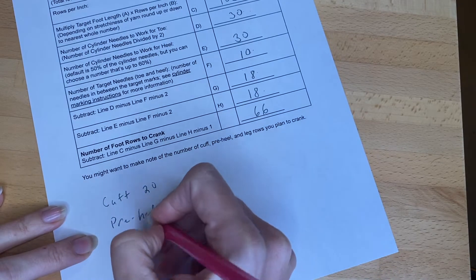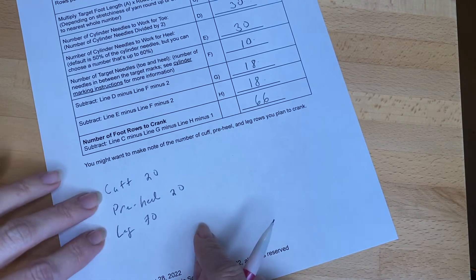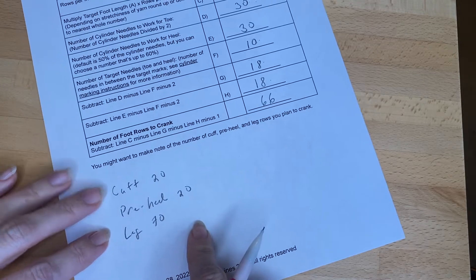For my leg, I am going to crank 70 rows. Sometimes I've been known to forget that in between the two different socks, so I've gotten into a habit of just marking that at the bottom.